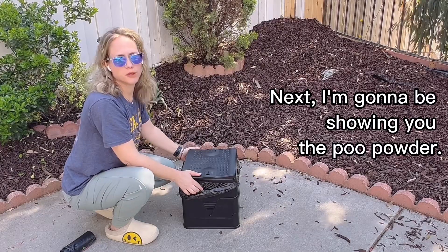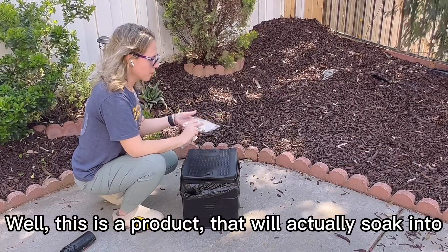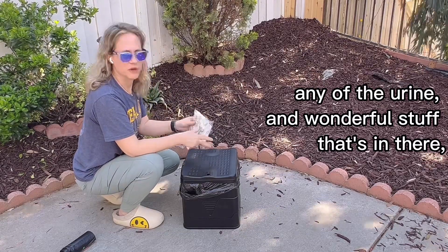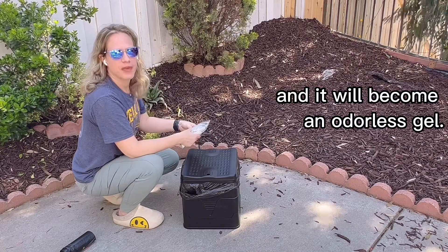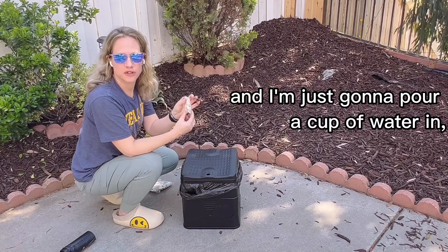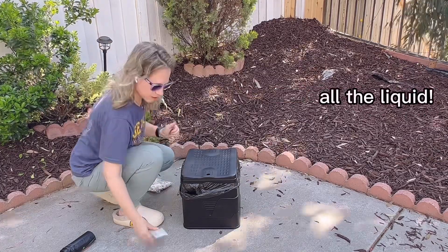Next I'm going to be showing you the poo powder. What is poo powder you ask? Well, this is a product that will actually soak into any of the urine and other waste that's in there and turn it to a gel — it will become an odorless gel. We have one packet of the poo powder and I'm just going to pour a cup of water in and show just how it soaks up all the liquid.